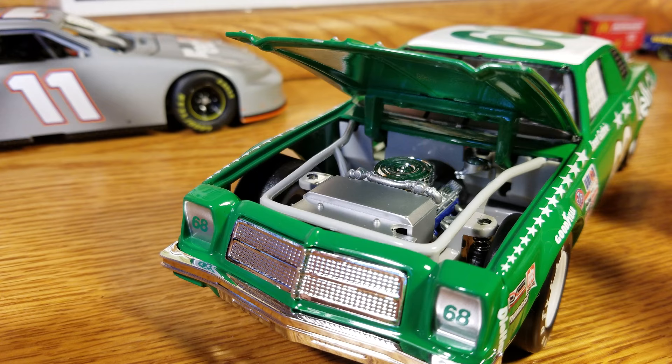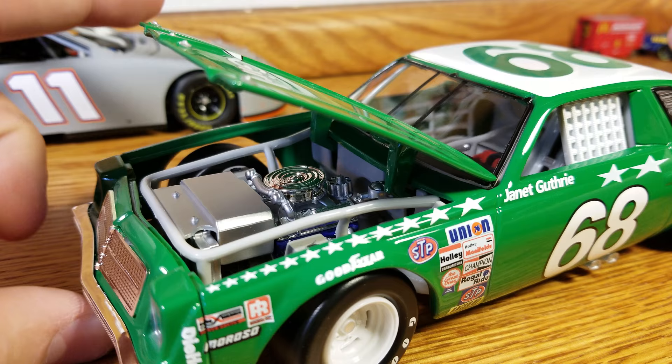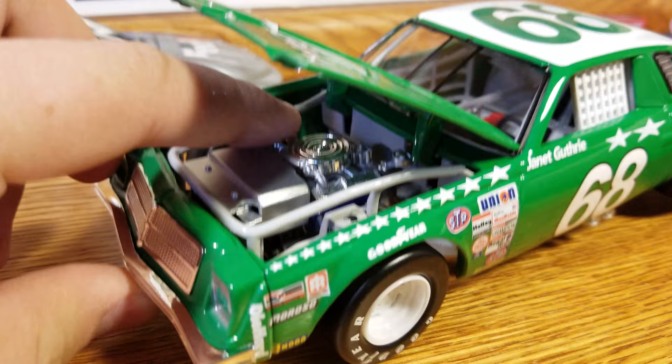You get under the hood, we get the chrome air intake, chrome headers — some nice details there. See how far back that motor is. Not a ton of wires or hoses or anything, pretty basic there.